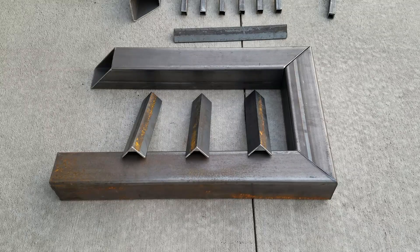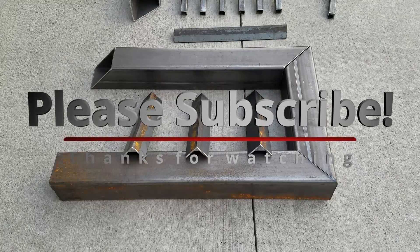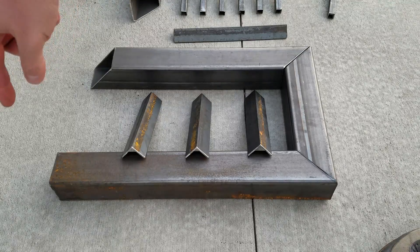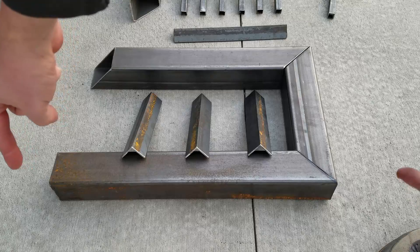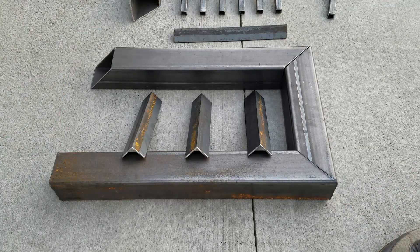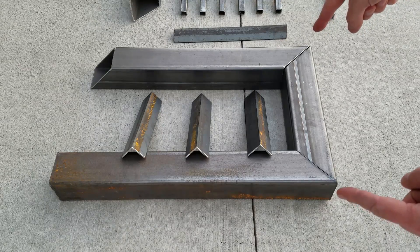All these angles are really easy — these are all 45 degree angles, so super easy to cut. I just used a miter saw with a metal cutting cutoff blade. The width of it is basically just to fit my fireplace, but you can change this. From here to here is 23 and a half inches, and from here to here is 16 inches.